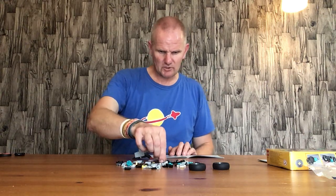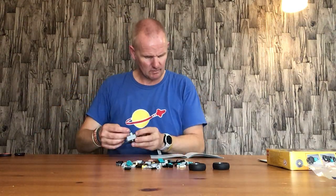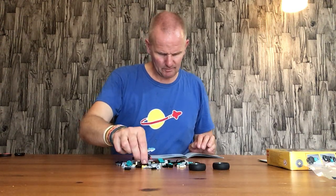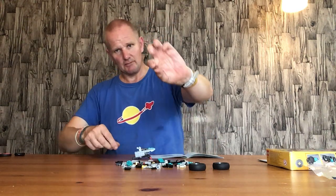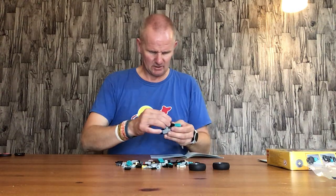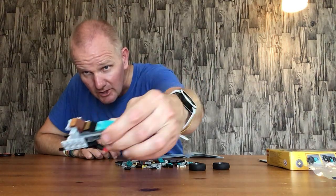We have a gray two by one base plate with a male connector bar on one side, and two of these brown cheese pieces with a square one plate molded onto the top. I'm pretty sure it's got a name but if anyone does know, please put something in the comments. That goes on there like that.